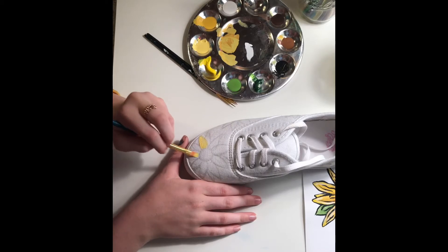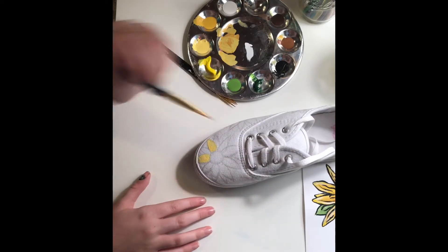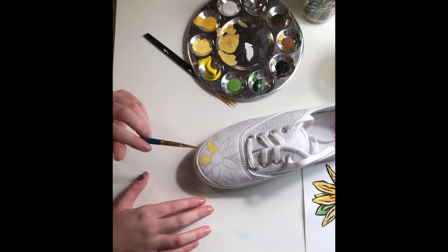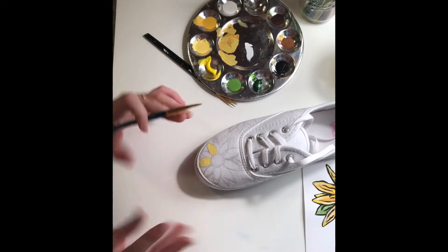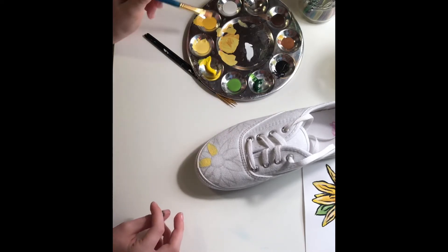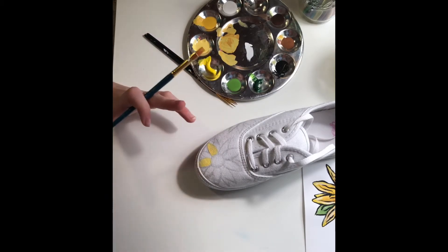I'm going to finish doing this off camera. All you're going to do is just paint all the petals around — don't get the middle, because you don't want that to get all messy and thick. You can do two coats of the yellow, and then we'll go in with the other colors to define and make it look more realistic.